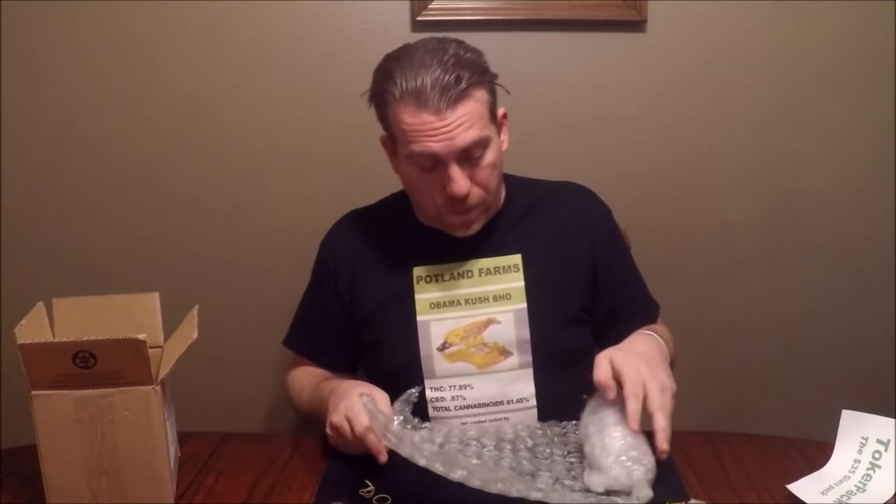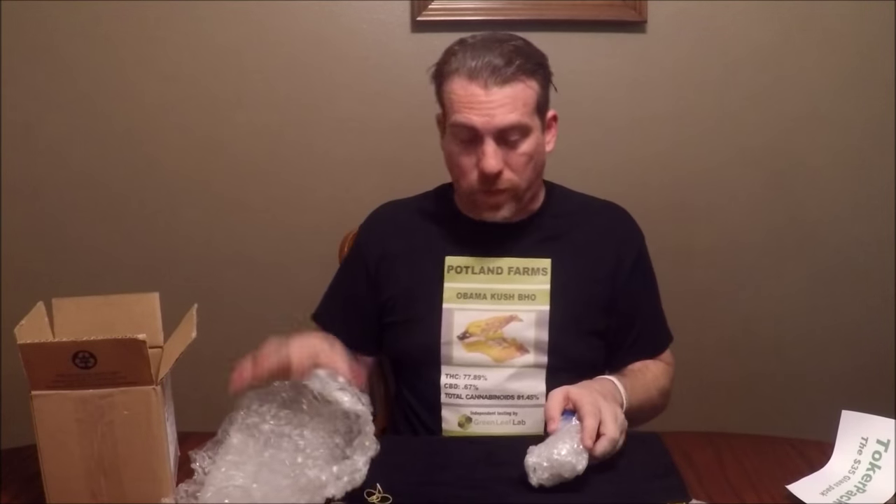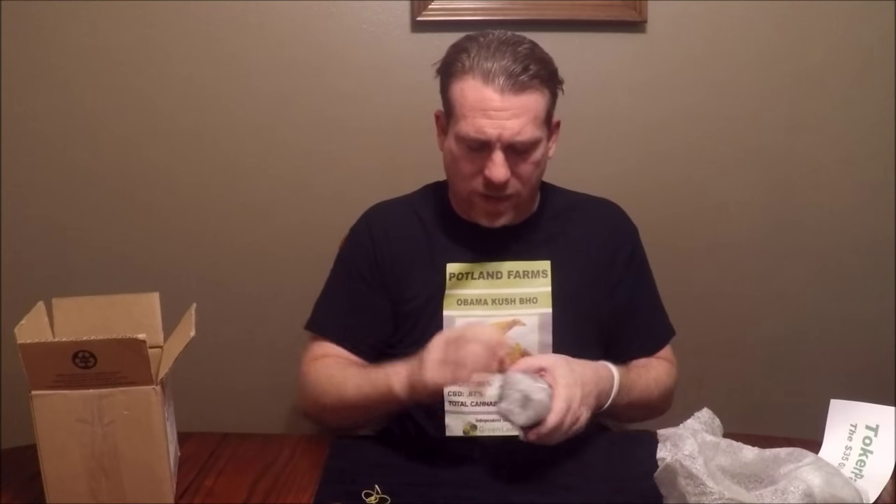Moving on, there's a pile of bubble wrap, again with a rubber band. If you get a Toker Pack and this is what you see, be careful. There's no instruction sheet, no packing list — I didn't know what I was getting. So I started unwrapping: a bunch of bubble wrap, then super thin packing material with more bubble wrap taped around something.